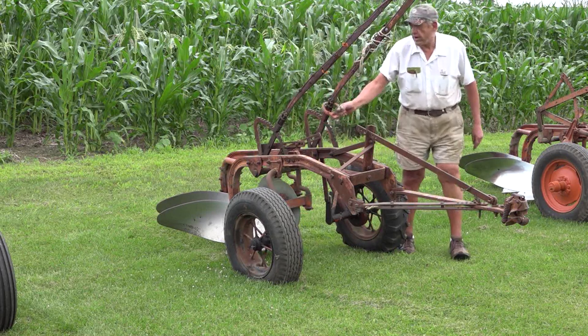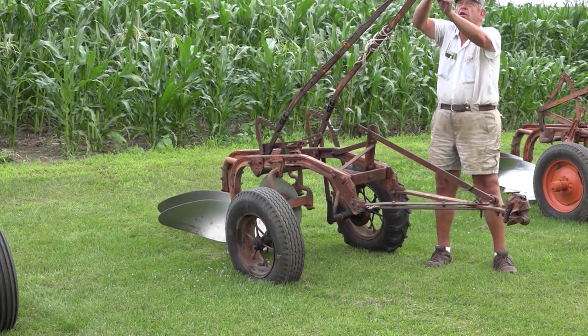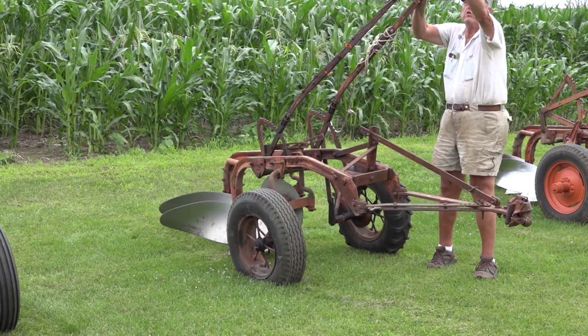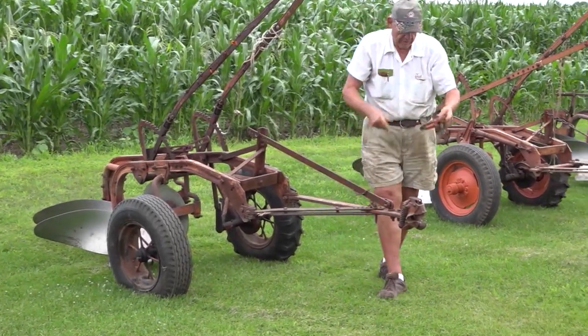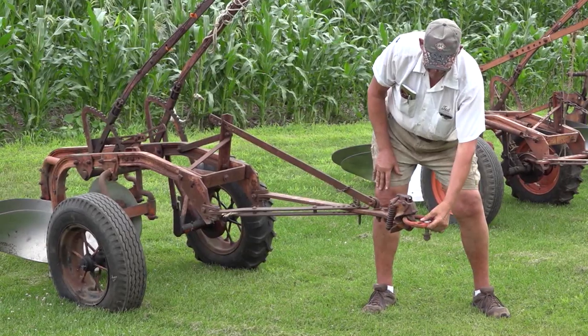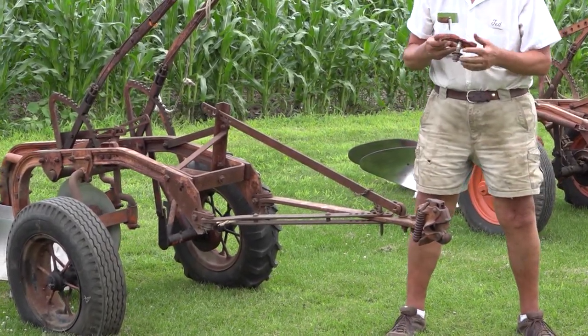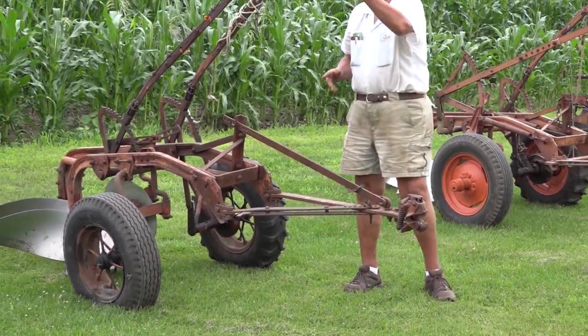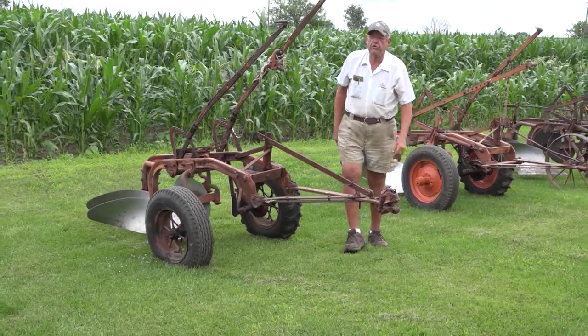Something else we should point out is that most of the Allis plows use a special clevis bolted directly to the drawbar. It's a D-shaped clevis — it goes right in the slot here and latches. To disconnect, you just push the top button. That's another distinguishing characteristic of a lot of Allis plows. This type of clevis can also be used with other types of plows.